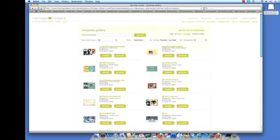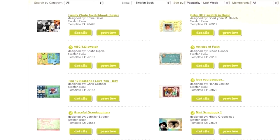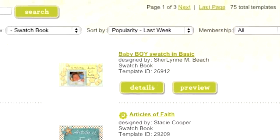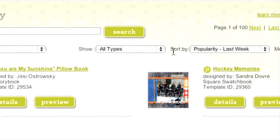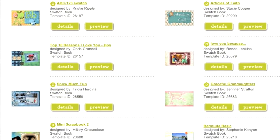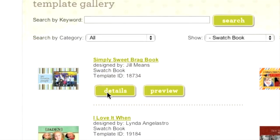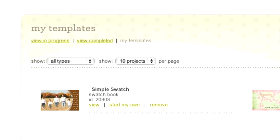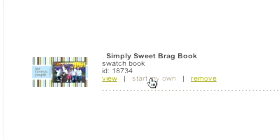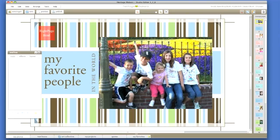So let's get started. First, we'll work on a swatch book using a template from the gallery. For those not familiar with the Heritage Makers Template Gallery, this is where you can choose from an extensive collection of pre-designed projects. These layouts come from professional designers and everyday Heritage Makers who have created great projects and are willing to share. Log into your account and go to the template gallery. In the Show drop-down menu, select Swatch Book. Look through the designs to find just the right template — you can press the Preview button to take a closer look. When you find a design you like, click the Details button and choose Get This Template. Now you will be on the My Templates page, and you can see the template you just selected. Click on Start My Own and you will be transferred to the My Projects in Progress section. Select Edit and the template will load into the Studio program so you can start working on it.